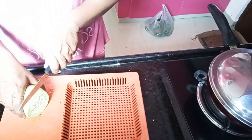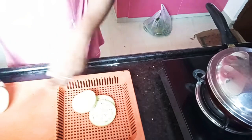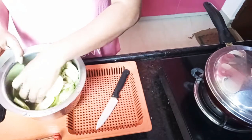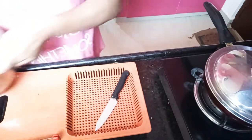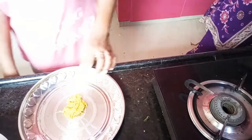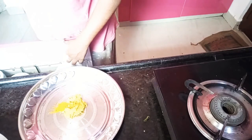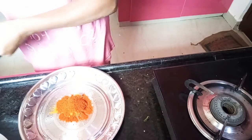I am going to add some color and a little bit more water. I am going to add 2 teaspoons of salt.